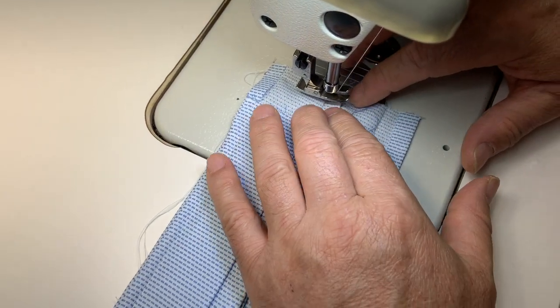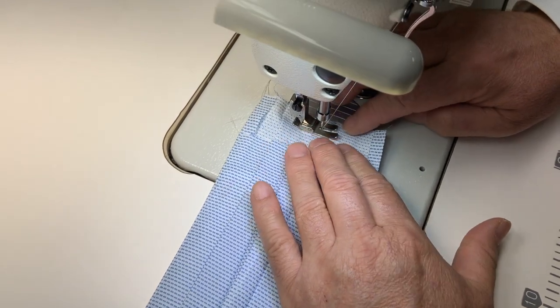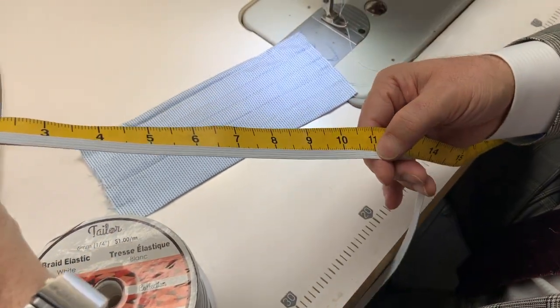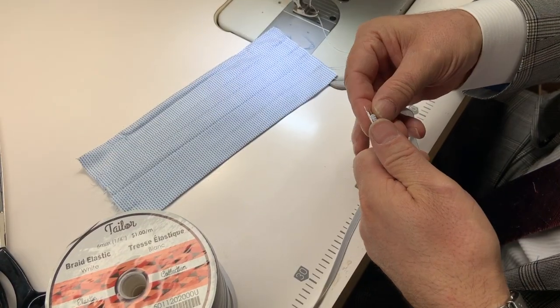We are stitching the pleats in place now. Next, we're going to place the elastics for the sides. We are going to use 11 inches for the elastic, so we're going to cut two 11-inch pieces.